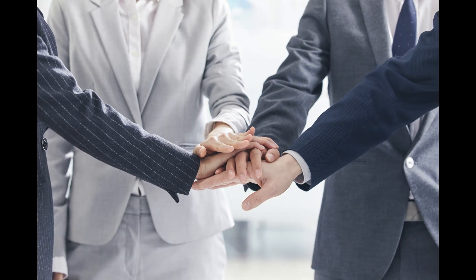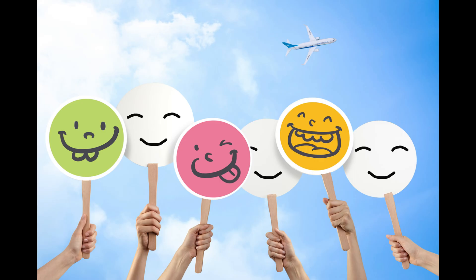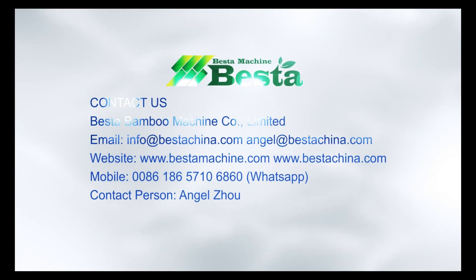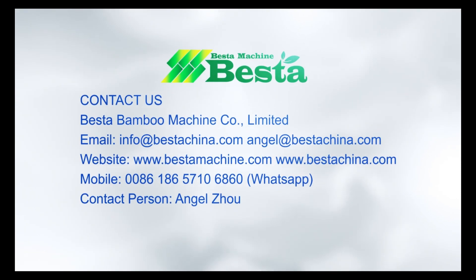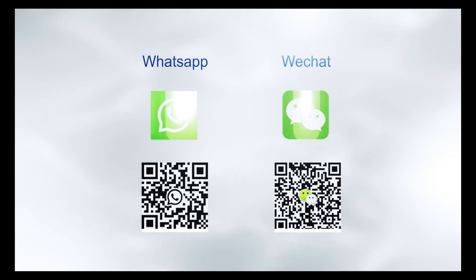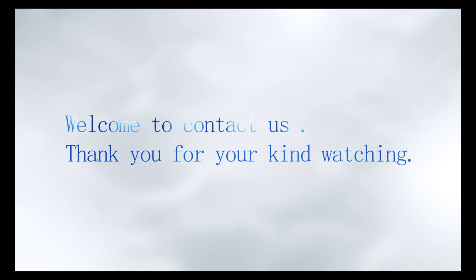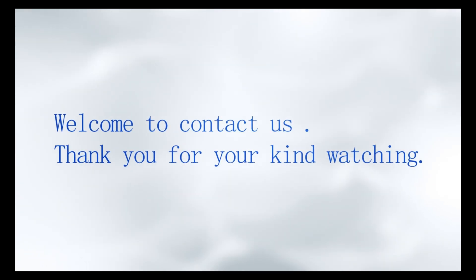We are looking forward to hearing from you. Best Machine China offers high-quality machines and professional service. We are looking forward to hearing from you. Wishing you great success in this project. See you next time.